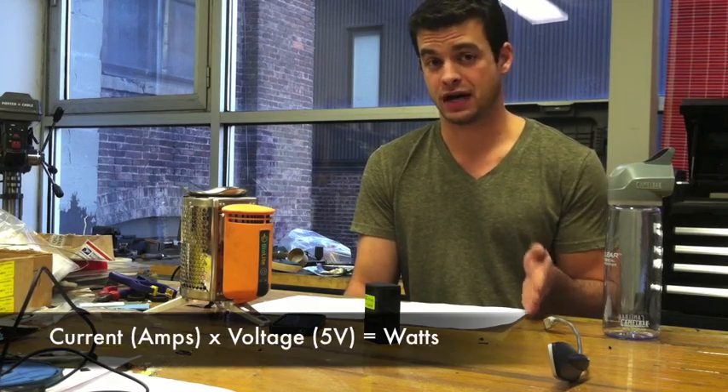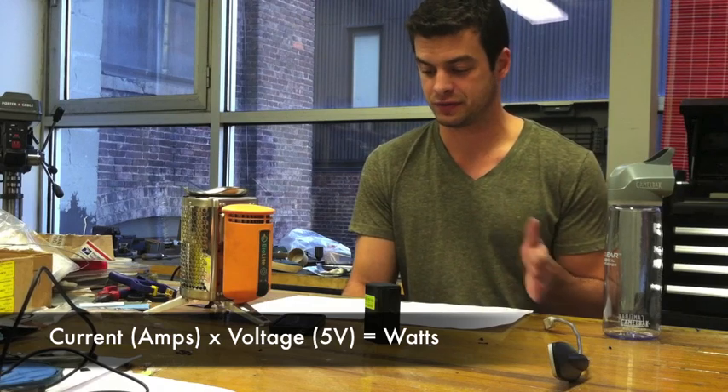So, how do you know whether the stove is going to charge your device? As I said, it boils down to power. And for power, there's actually a simple formula: power is simply current times voltage, and you can get those numbers pretty easily.